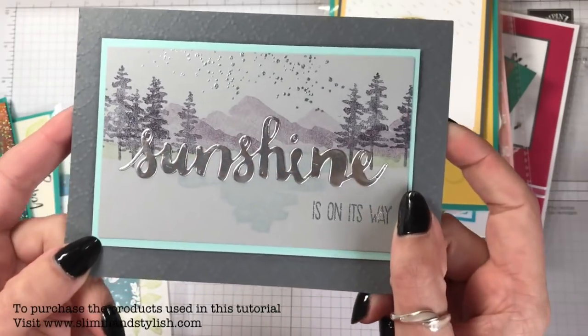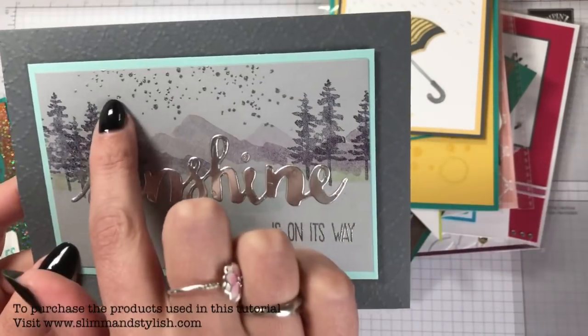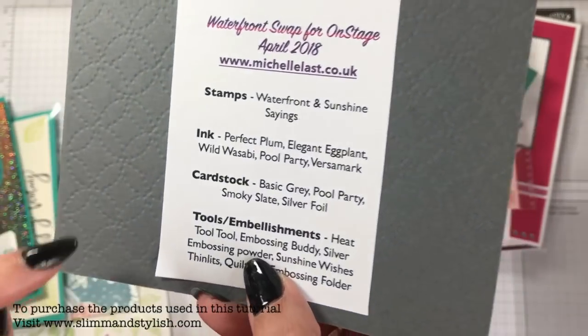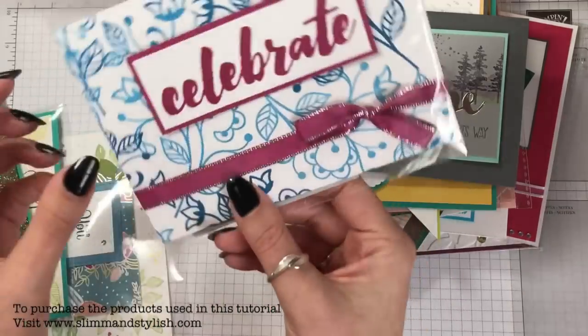This one was made by Michelle Last — she's my upline — and I loved it. It's all been heat embossed across it, and on the back you can see it's been run through one of the embossing folders. That was Michelle Last. This next card is Rebecca Daniels's.